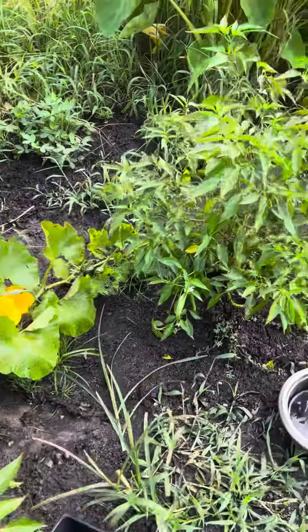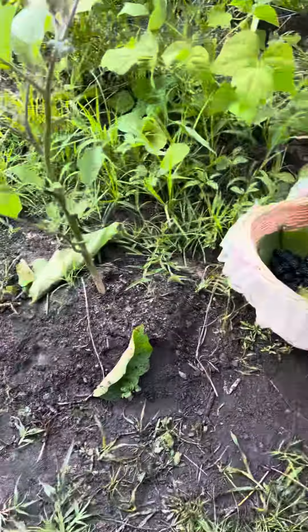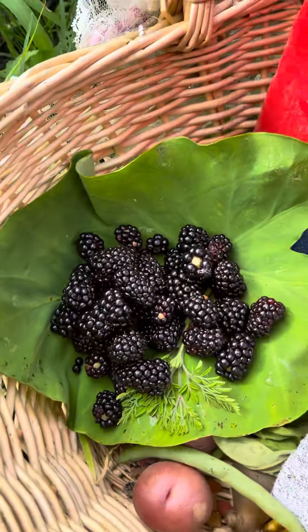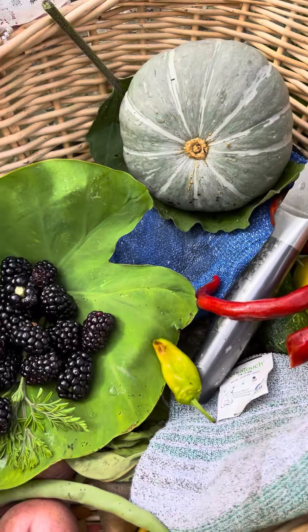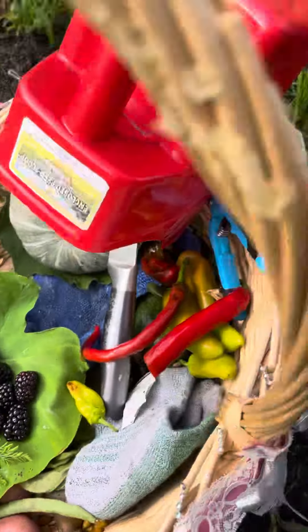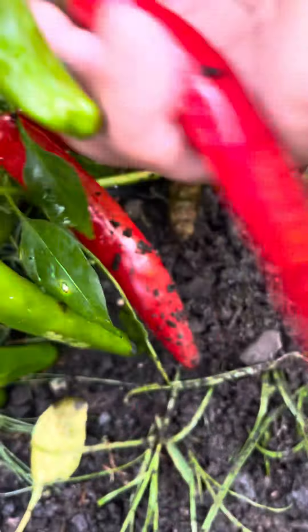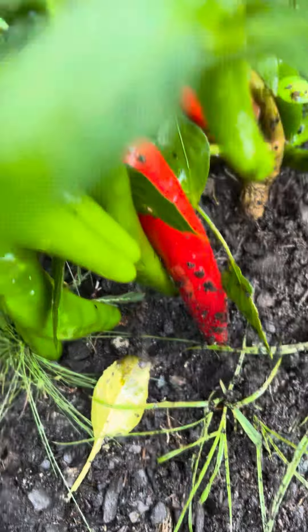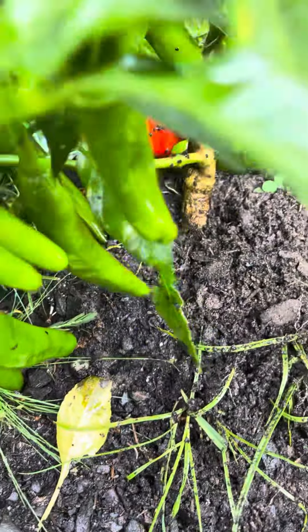Honestly, it's a lot of work. I still have to feed the animals, and I got some blackberry. I'm going to pick more of this squash to lessen its load — it's already leaning. And this is very organic.